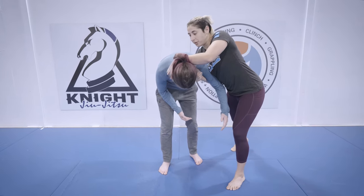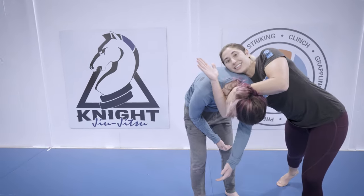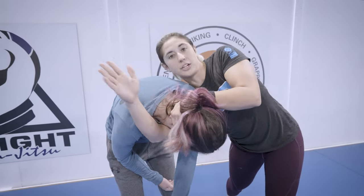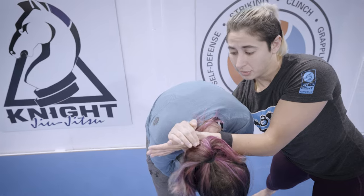Rather than getting control of the arm like you may have seen in a lot of our videos, my hand that was arm-stopping is going to pull her head towards me, and the hand that I had my underhook on is going to punch through and underneath. I want a really deep grip — I'm not satisfied with just getting to the neck. I'm looking to punch my arm through so my shoulder is really starting to get into her armpit.